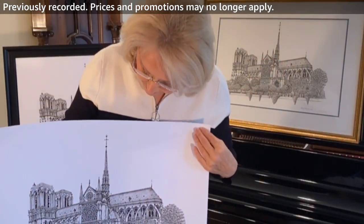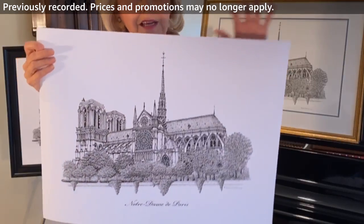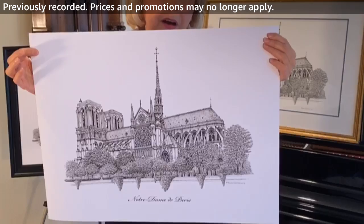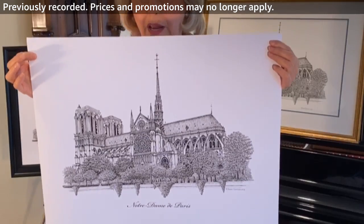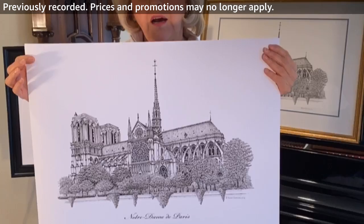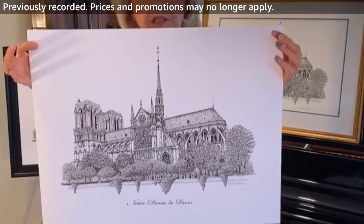You're going to get an 18 by 24 signed print, and this would be a nice gift for somebody. Valentine's Day is coming up — say you went to Paris with your loved one and you want a little memory of Notre Dame. This would be a great gift. Or if you have someplace in your office, or you're just interested in architecture.